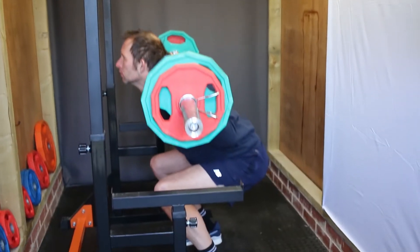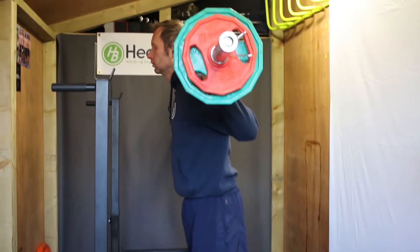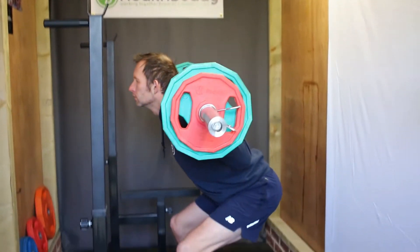The bar squat is definitely one of those exercises we should all be using a lot, and it is quite basic. There's not a lot that can go wrong, but we do need to get a few fundamentals right.